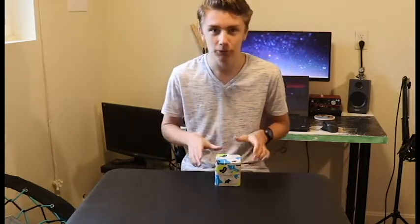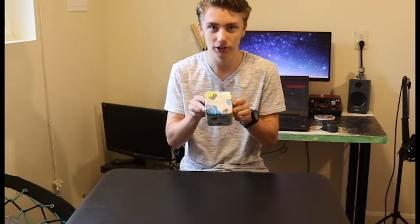Hello people of the internet. In today's video we will be checking out the TicWatch E. This is the box. Let's check it out.